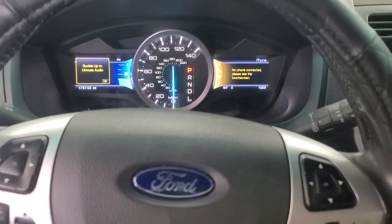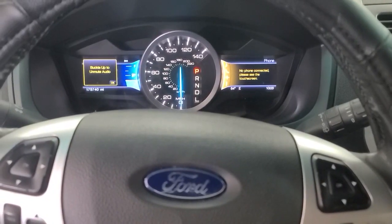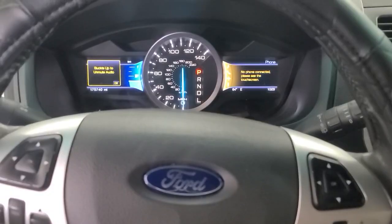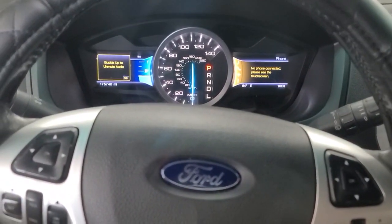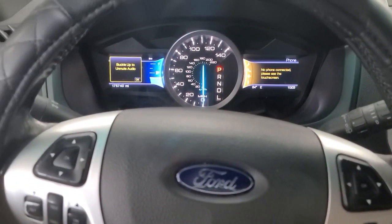This is a 2013 Ford Explorer with 175,000 miles on it. These are actually decent vehicles. The police get these and they abuse the living crap out of them, and they actually sort of hold up. But this one has sort of an interesting problem.